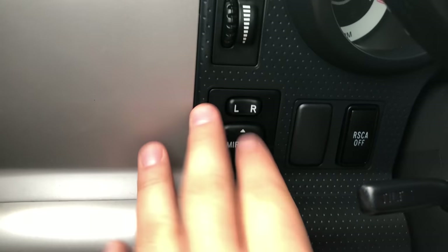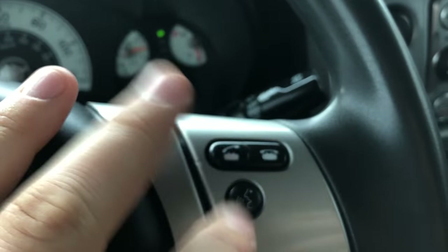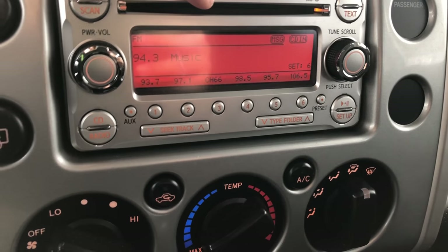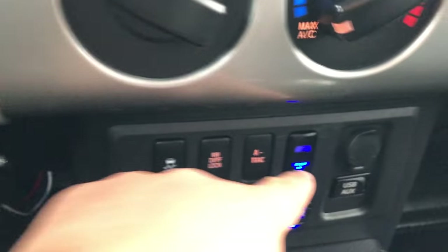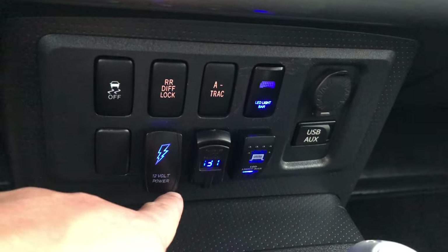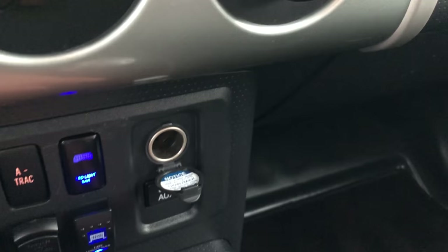It has power mirrors, brightness adjustment, headlights, volume controls, cruise control, and Bluetooth with phone hang-up, pick-up, and voice command. There's a CD player display that says Toyota on it, a rear window heater, air conditioning, and a trailer brake control module. There are switches for the light bars, winch power, rear locking differential, A-TRAC, a USB and auxiliary port, and a 12-volt socket.